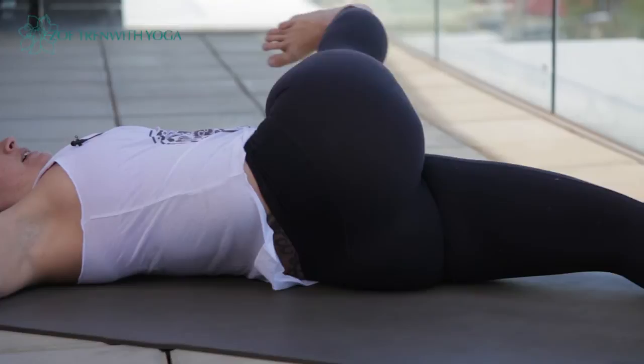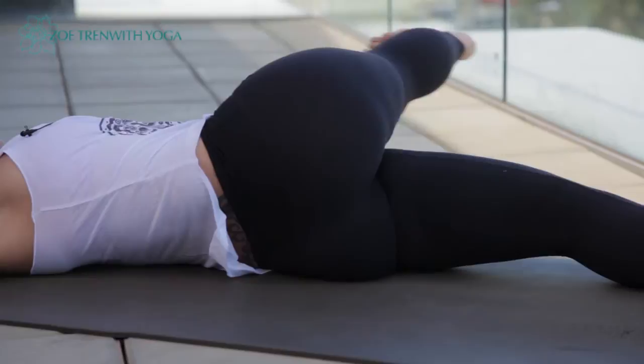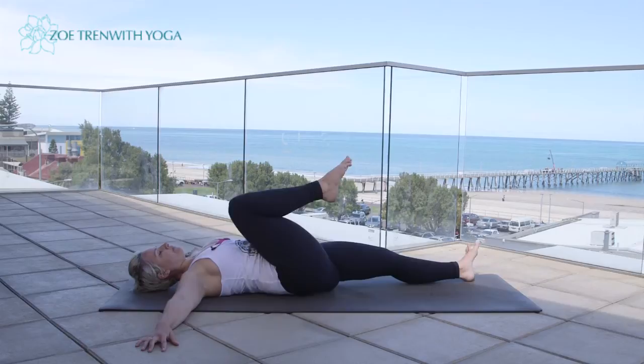Two more — inhale, draw the leg out, keep the knee bent as you bring it across, then reach and extend through the right heel, exhale, sweep it down. Once more — inhale, exhale as you extend the leg out and sweep it down.